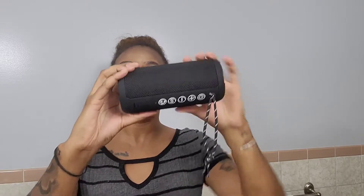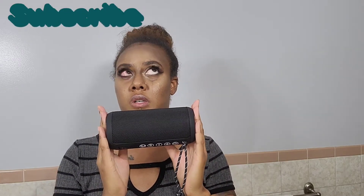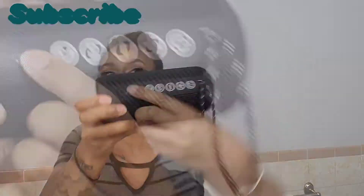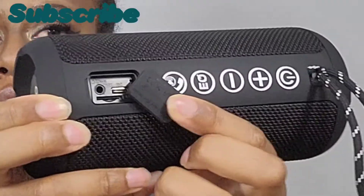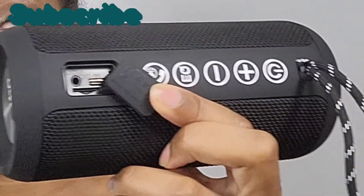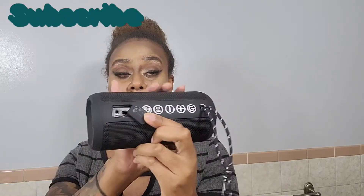So, this is the speaker. It's a plastic covering and it's waterproof. You can put this in water up to three feet for approximately half an hour before getting damaged. But if you do that, please be sure to close this little tab right here, because this is where you charge, plug in the auxiliary, as well as insert a micro SD card to play music. And if you want to just plug in some headphones, you can do that as well.